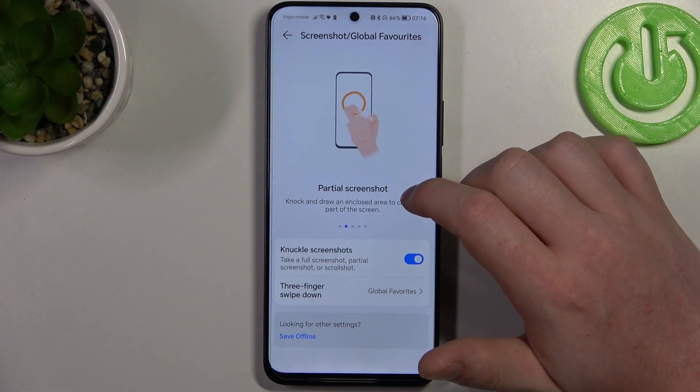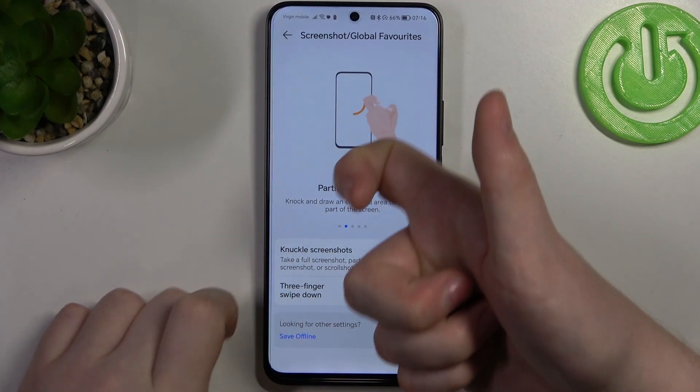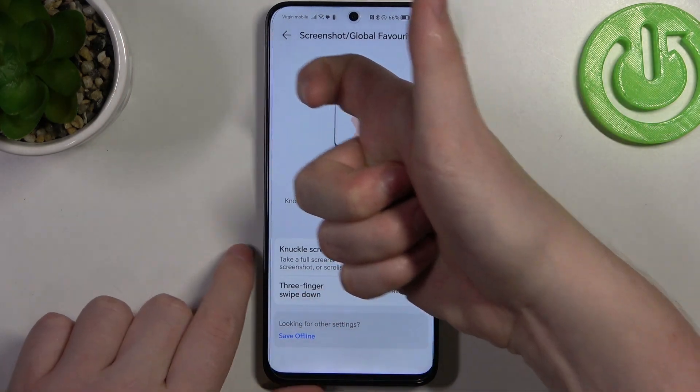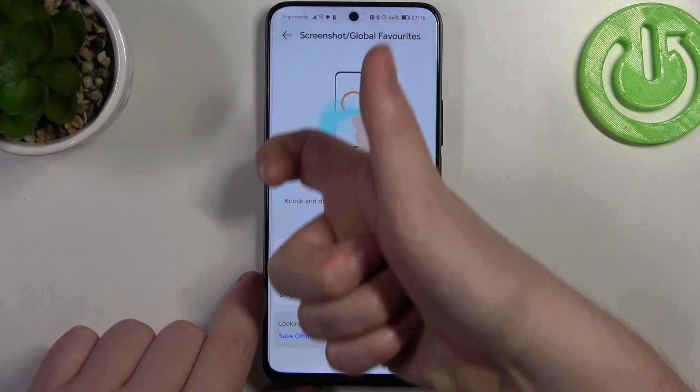Next is a partial screenshot. You can knock once with your knuckle, then hold it and draw whichever shape you want on your screen, and it will make a screenshot of that area.